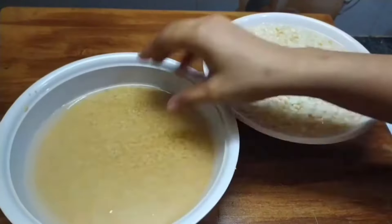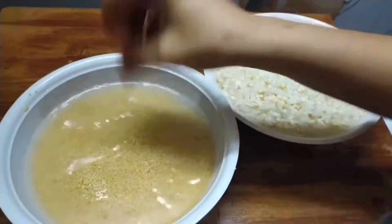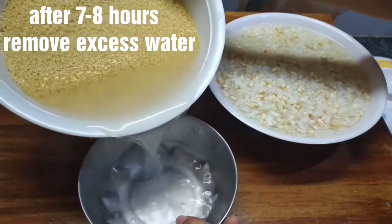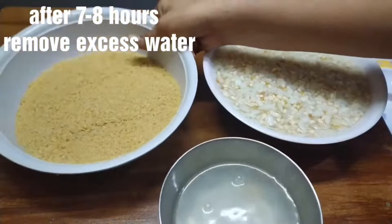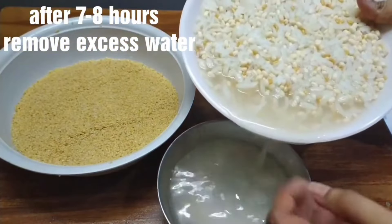After 7 to 8 hours, drain the water from the bowl. If you want to grind it, use the soaked water to grind.